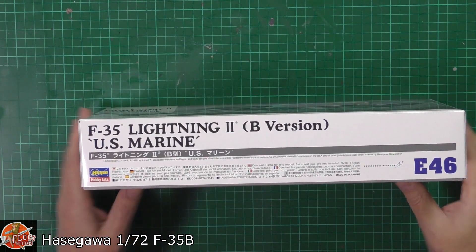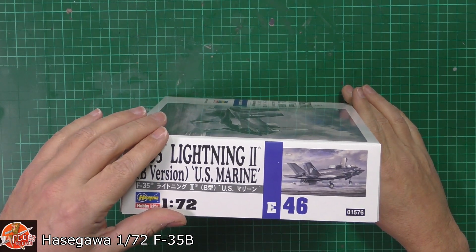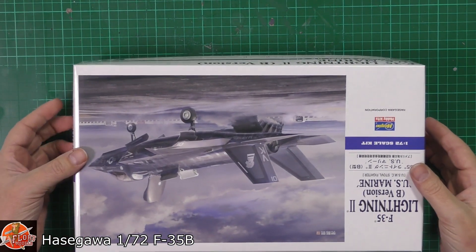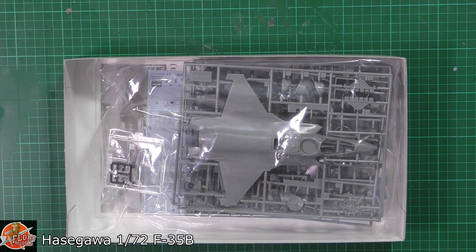Quick run around on the box art — not much to this one. Kit number E46 or 01576. We've got a nice picture of one built up as well. Very much an aircraft of the day. The British ones are online now, and the Australian ones are getting the normal A version.